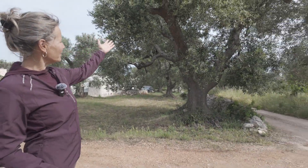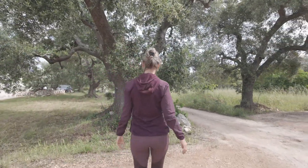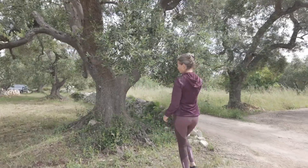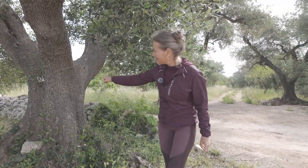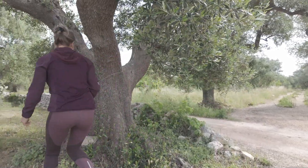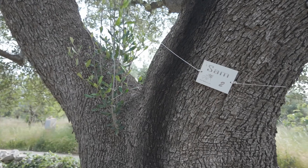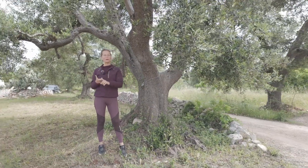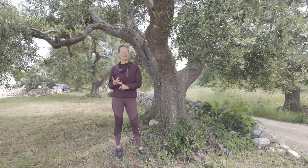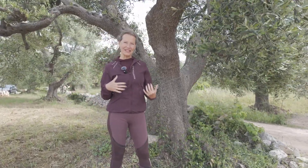So I'm doing my best. For example, this is one of my trees of about 200 years old. You can tell by the trunk how old it is, and you can tell by the sign here that it has been adopted. Some people adopt an olive tree for themselves, for their company, for a loved one, or for somebody who's not here anymore.